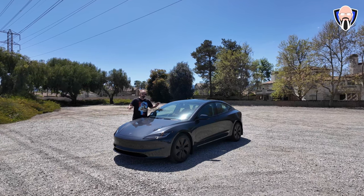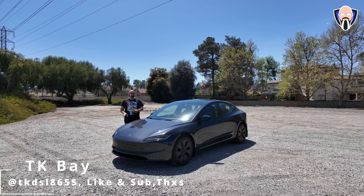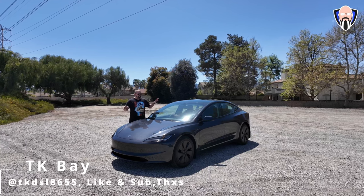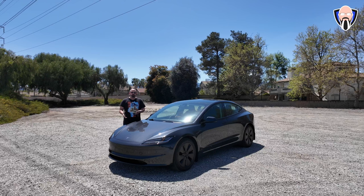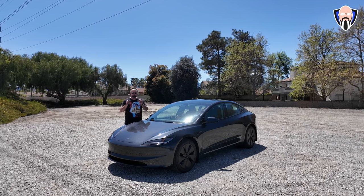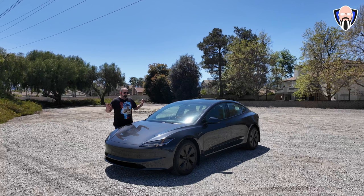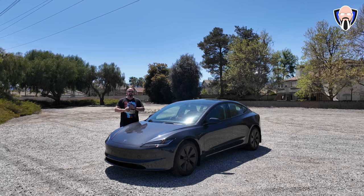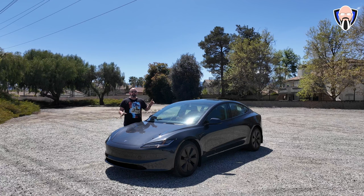This is the 2024 Model 3 refresh, also dubbed the Highland model. I'm not sure where the name comes from, but this is a very nice upgrade to the original. The Model 3 is reborn — it has way more functionalities and options than we've seen before. Today we're going to talk about the accessories you should get if you're picking up a brand new 2024 Model 3 refresh.